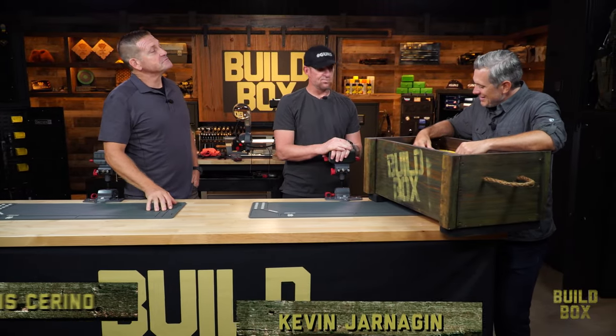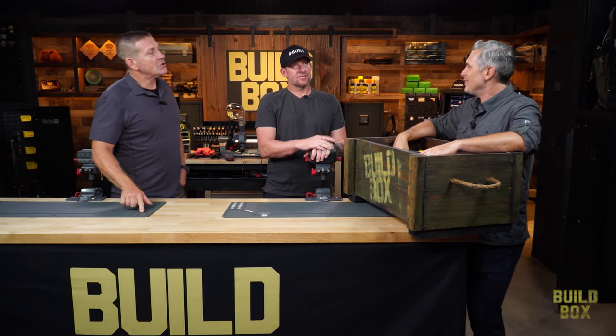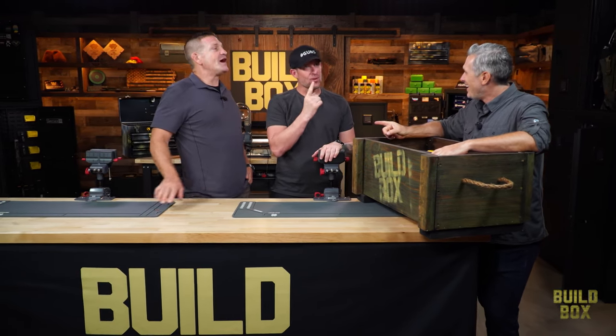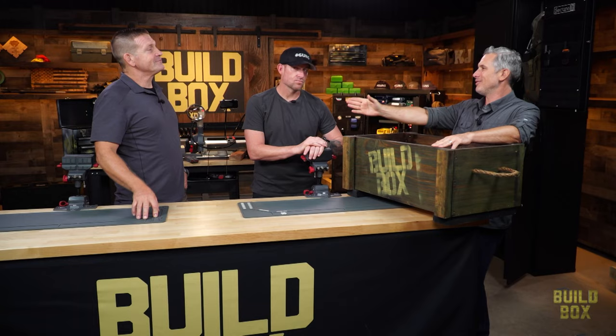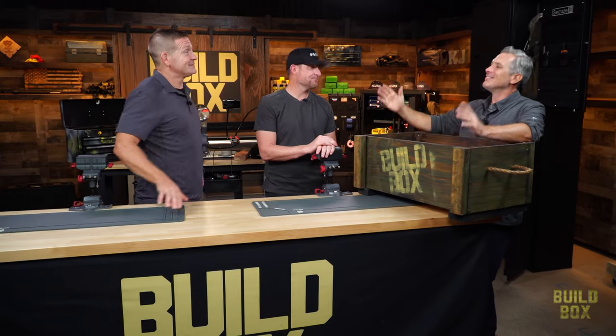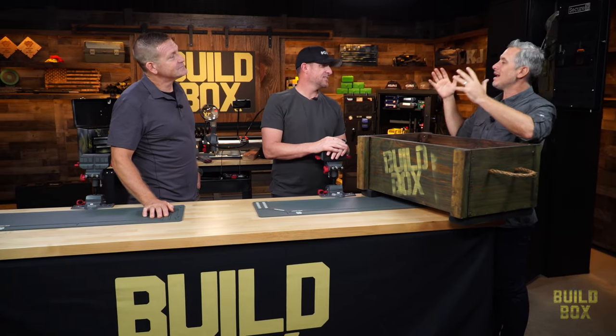We have a show about building guns — it's called the BuildBox. You're in the BuildBox now. That's what we do. When people think about gun builds, what is the type of gun most people think of? The AR-15. Yes. But there are lots of different ways and types of builds.